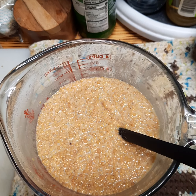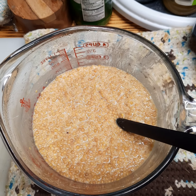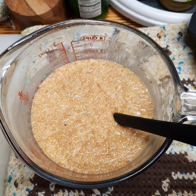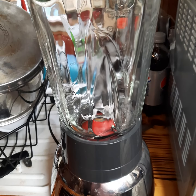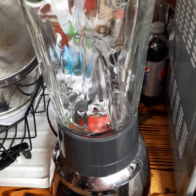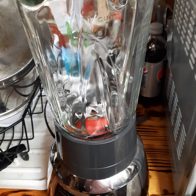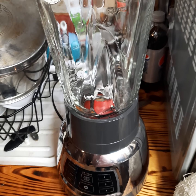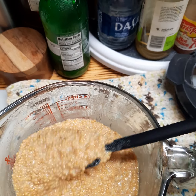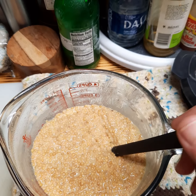From here we take this to a blender and we're going to puree this up really, really good — as smooth as we can possibly get. All I have is this blender, so if you have something better like a Vitamix or whatever that can get it smoother, by all means use what you've got. This is all I have, so I'm going to take this and puree it up.